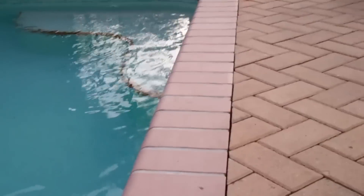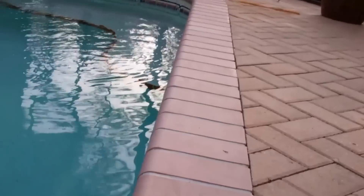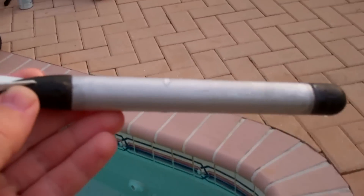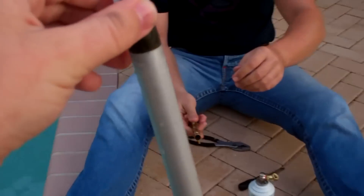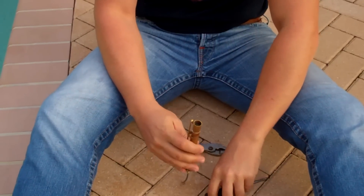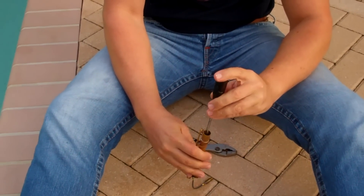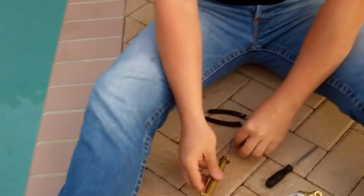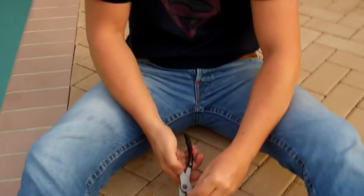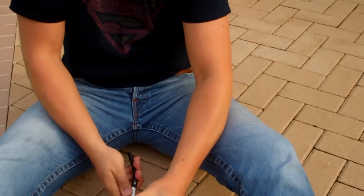I didn't want to overfill it because the torpedoes were tending to jump and leap out of the water really easily. Initially, I had left the orifice open quite a bit and the torpedo leapt out of the launcher and fired about three quarters of the way across my pool, plunged to the bottom and then straight up out of the water about 10 feet. So I've reduced the orifice in these tests to almost nothing — I crimped it shut.